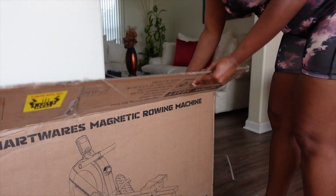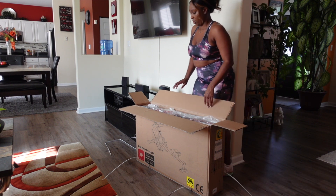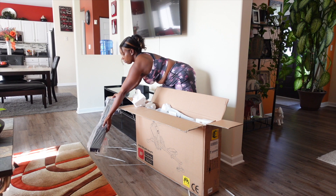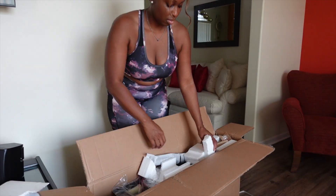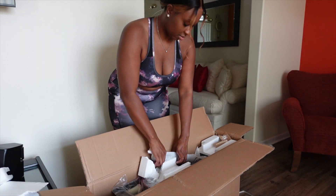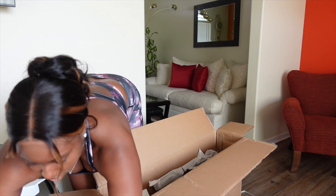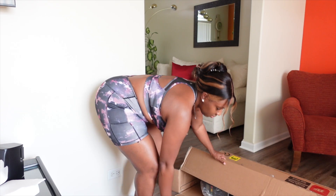So when HeartWears reached out to me to send me some exercise equipment, I was pumped. Shout out to them for sponsoring this video. HeartWears aims to make portable fitness equipment that is not only safe, but that aids in the needs of modern busy lifestyles. And in the world of content creation and entrepreneurship,